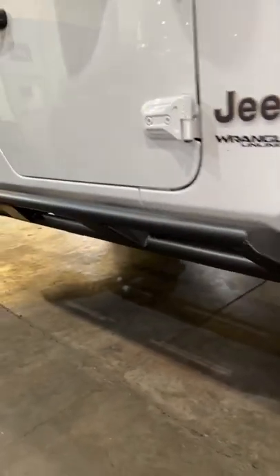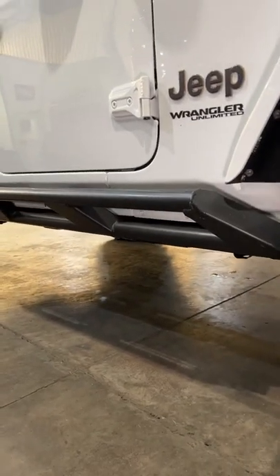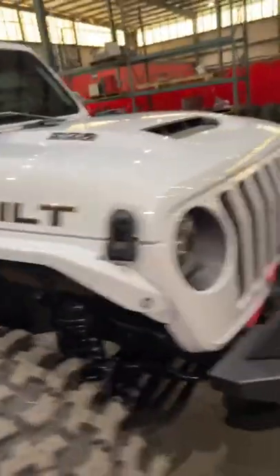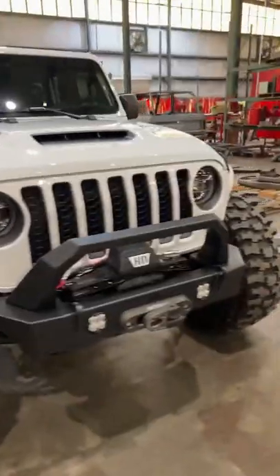Keep in mind too, we recently released the frame-mounted rockers that weld on. And here's another product that we released today.